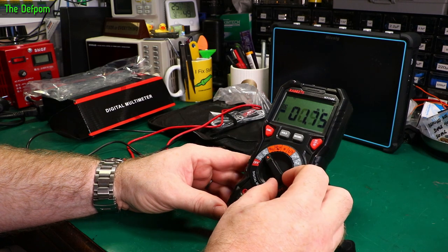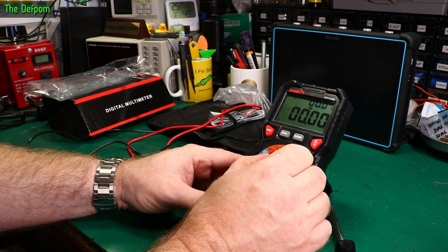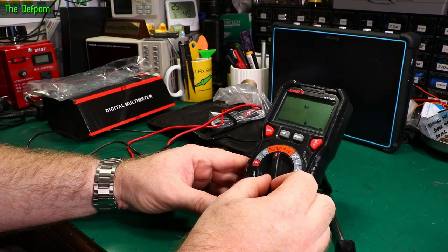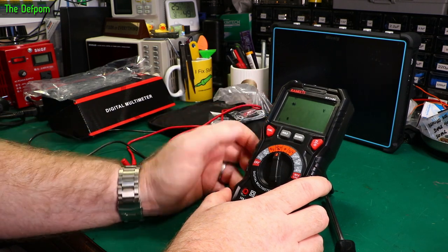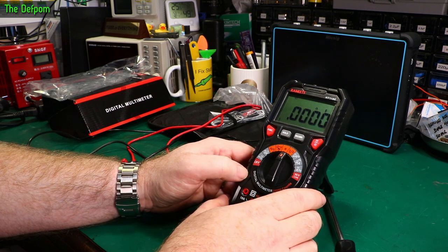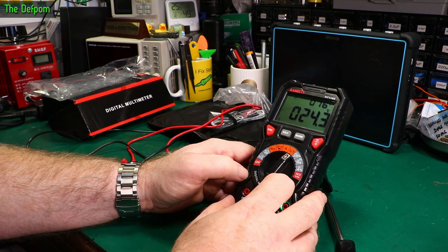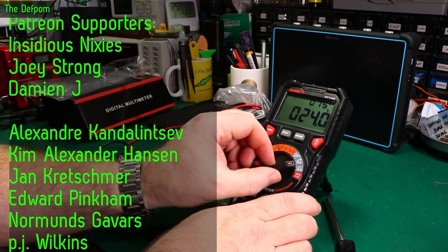There's a millivolts range, Hertz, and duty cycle — looks like dual display, which is nice. Then resistance, continuity mode, and diode check. Capacitance. It's got dual display showing Centigrade and Fahrenheit at the same time on the temperature mode.